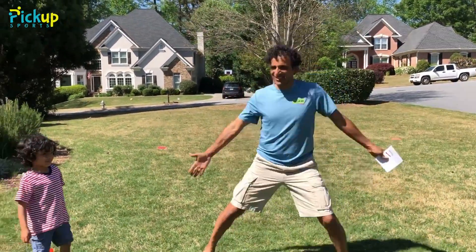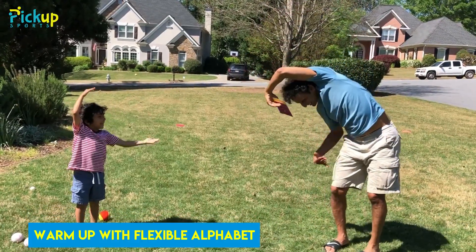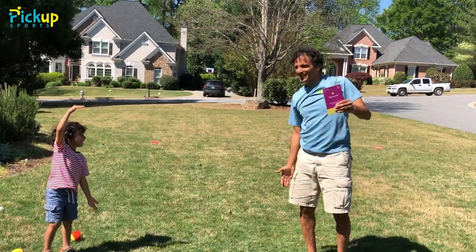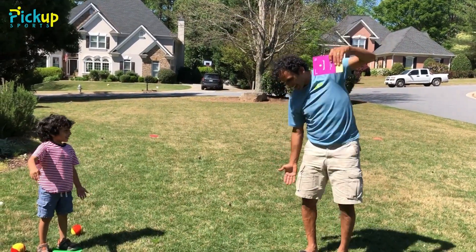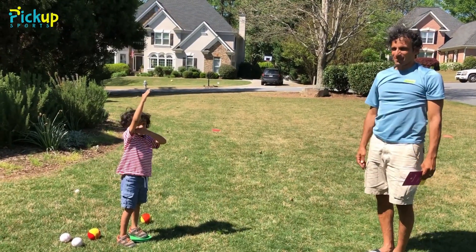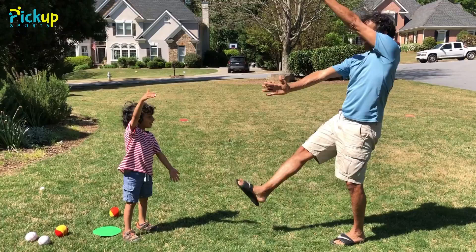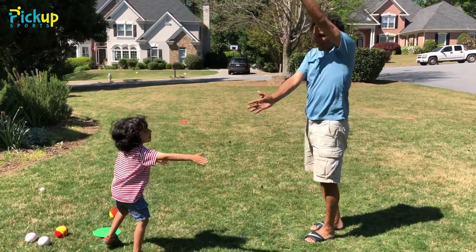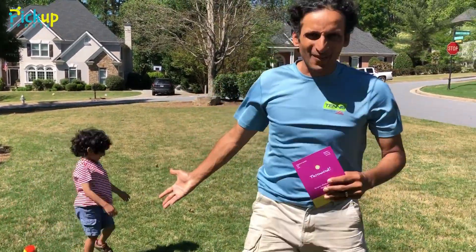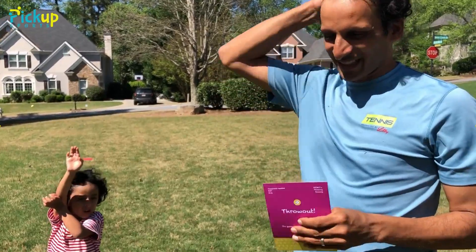We're gonna do an A. What does an A look like? A! Okay, a B! B! How about a C? C! How about a D? D! Okay, an E? And an F! You just kind of run through the alphabet — you can even lay down while you're doing it. It's really fun to get the body warmed up and ready for this game.